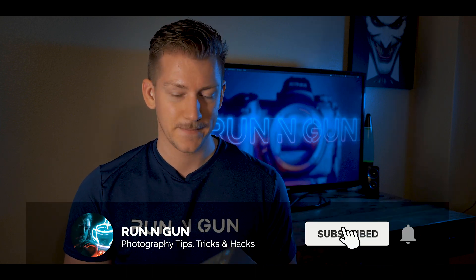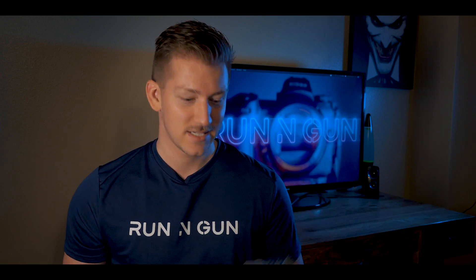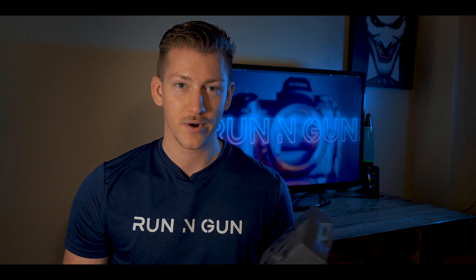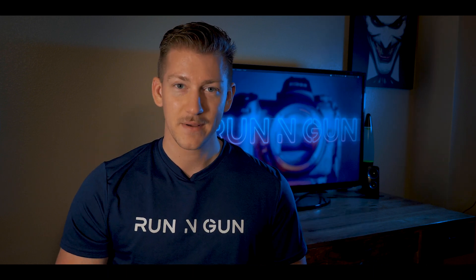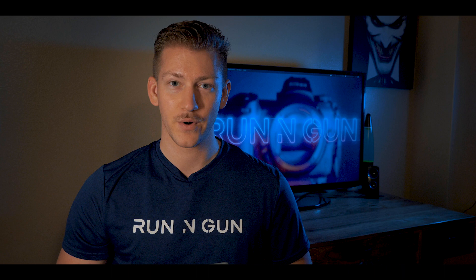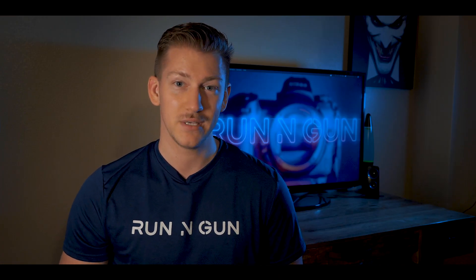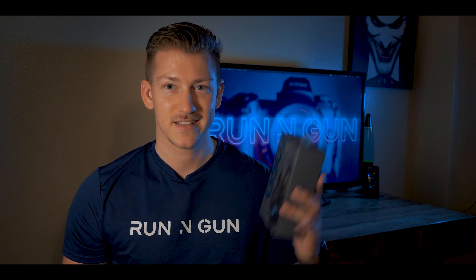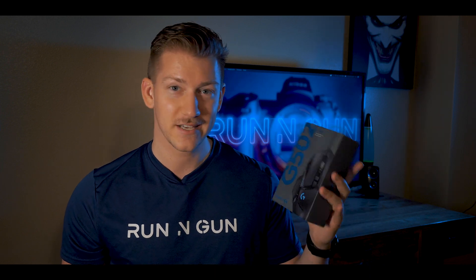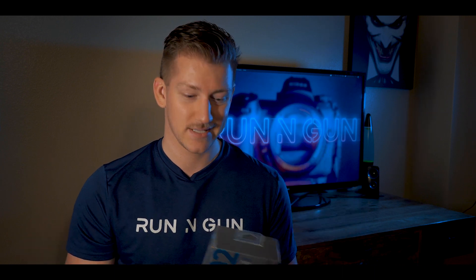I'm not a huge tech spec guy, but one of my gamer buddies recommended this mouse — he said it's the best mouse he ever used and would be great for photo editing. I picked it up and I love it. It's rated for 50 million clicks, has customizable lighting, adjustable resolution up to 16,000 DPI, and a super quick response rate because it was made for gaming — and it absolutely kicks butt for photo editing.